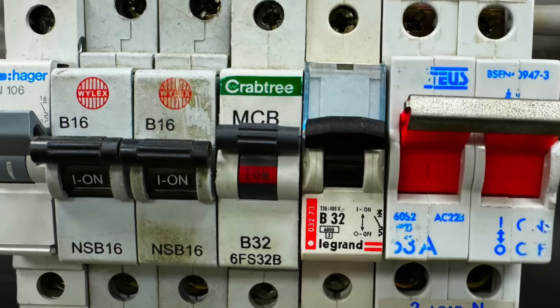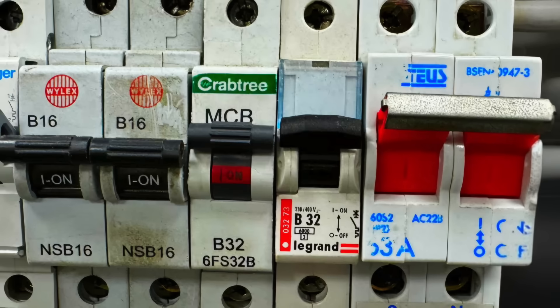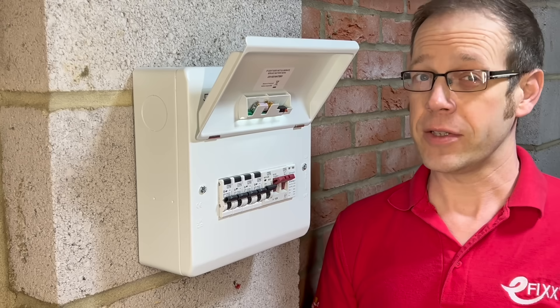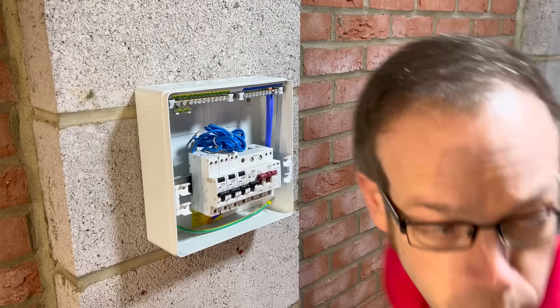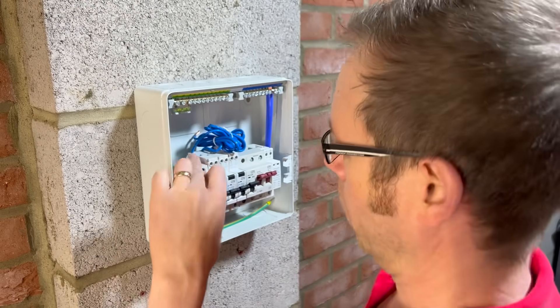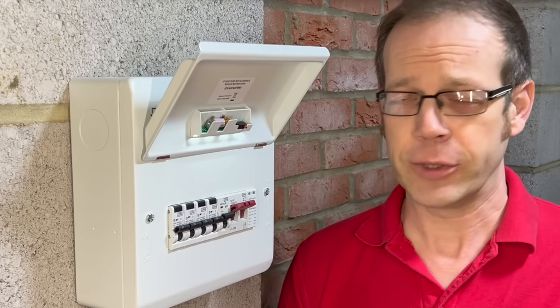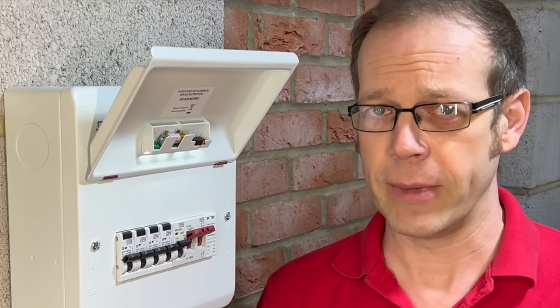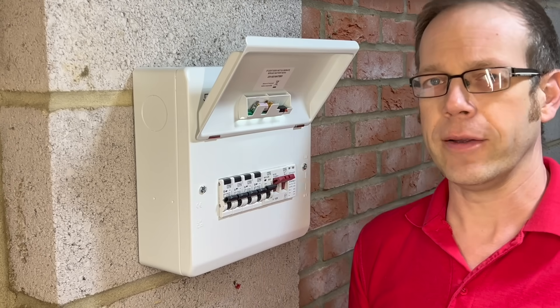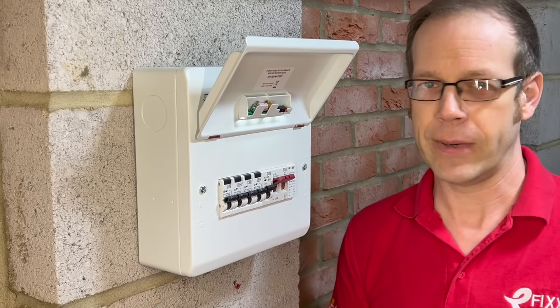We've all seen them — consumer units that look like an absolute casserole because there are so many different brands of device in there. Maybe, if you're being really honest, you're getting that uncomfortable feeling in your stomach because you've installed a different make of circuit breaker into a consumer unit in a moment of sheer desperation. But is it actually such a bad thing to do, or are we just being a little bit paranoid?